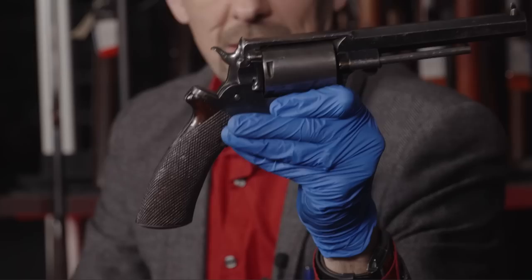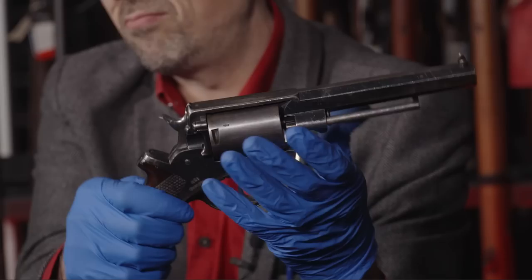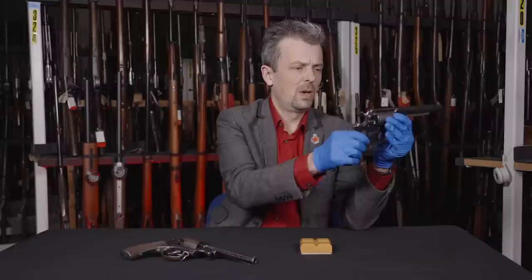Quite a nicely finished rounded crown on there. Quite a long cylinder, you'll notice, with the cutouts for the cylinder stop on the back - pretty standard for revolvers of this era. And this era is, well, I'll explain that in a moment.